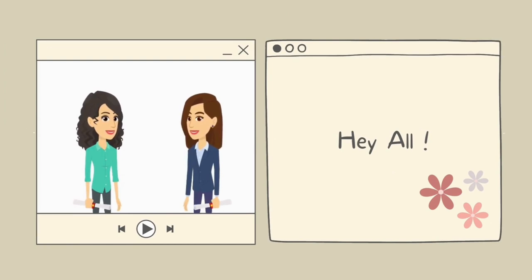Hey all, welcome back to our channel. If you haven't subscribed to our channel, do subscribe. Do like, comment and share with your friends.